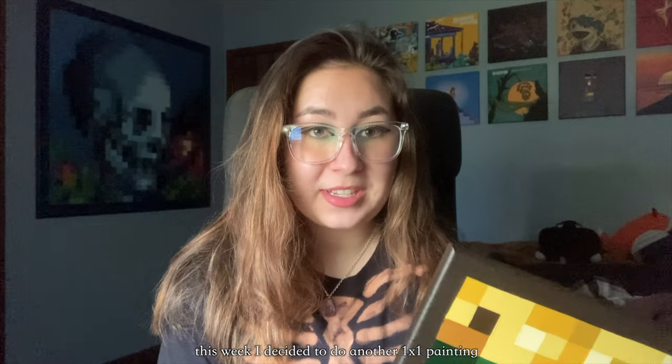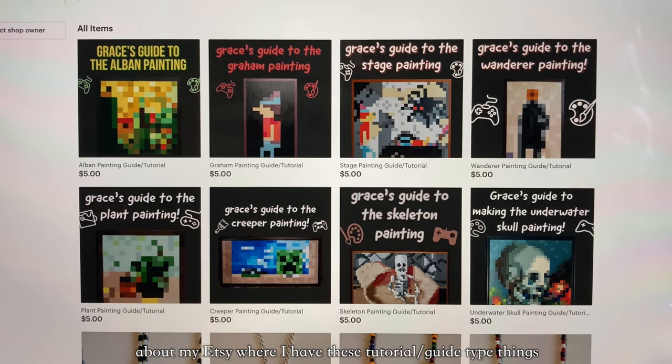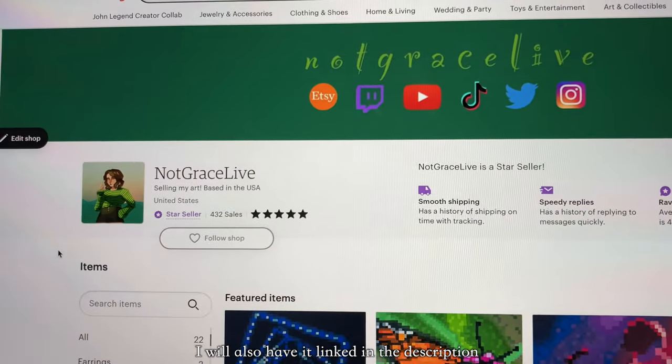This week I decided to do another one-by-one painting — I did the Albin painting. Before we jump in, I want to remind you about my Etsy where I have tutorial guide things if you want to learn how to make these paintings yourself. My Etsy is notgracelab, linked in the description, and on my Instagram I have pictures of all the finished paintings.